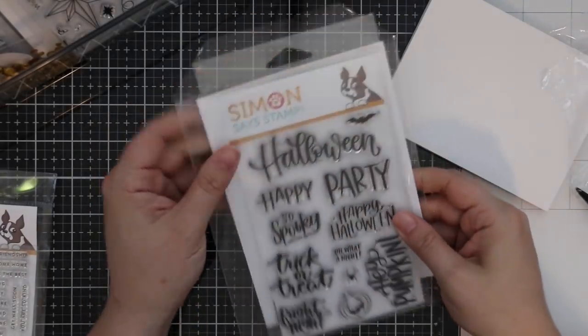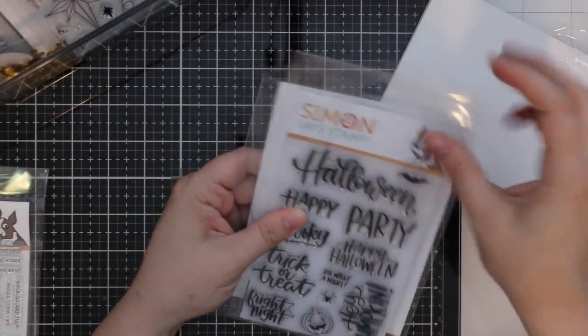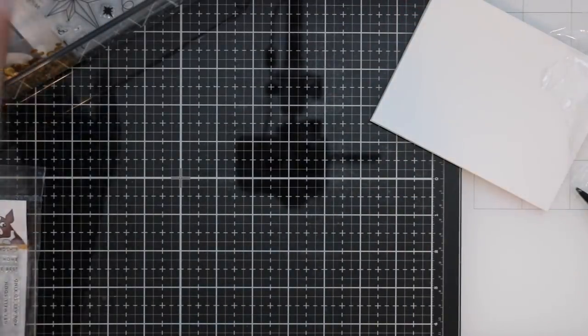People always ask about the sleeves I use to store my stamps and coordinating dies together — these are from Simon as well. I buy the packs because you get like 50 in a pack.